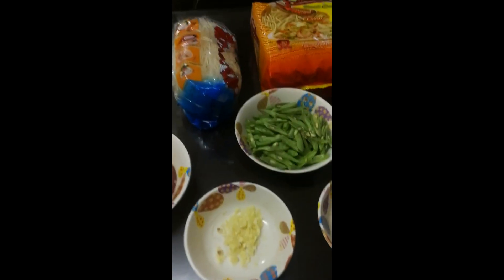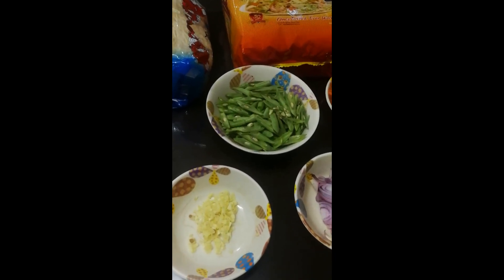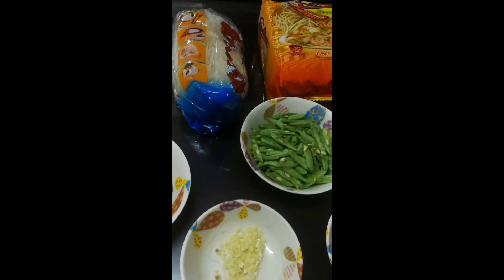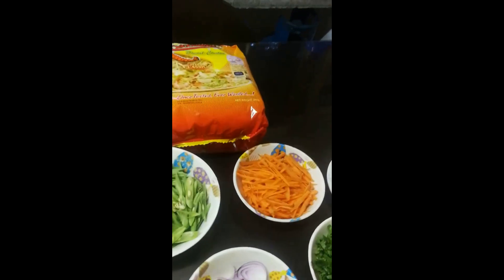Good day po sa inyong lahat. Nandito na naman tayo sa ating cooking channel. Ang lulutuin natin ngayong araw na ito ay ang pansit na sotanghon na merong kanton. Ito po ay masarap na pang merienda at nakakabusog pa at healthy pa sa mga bata dahil may mga gulay.